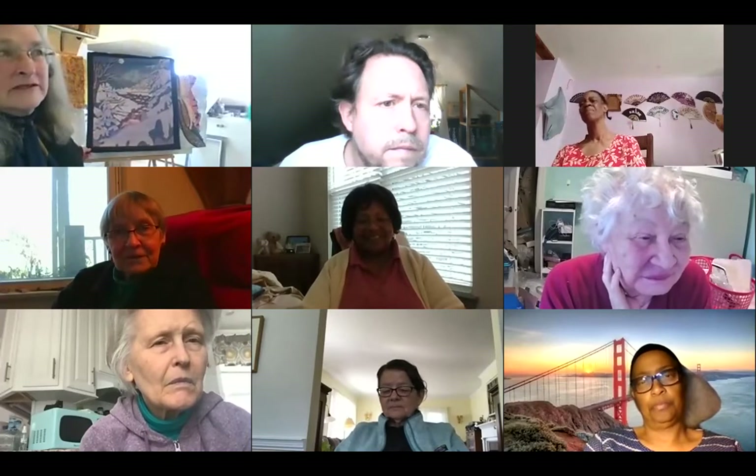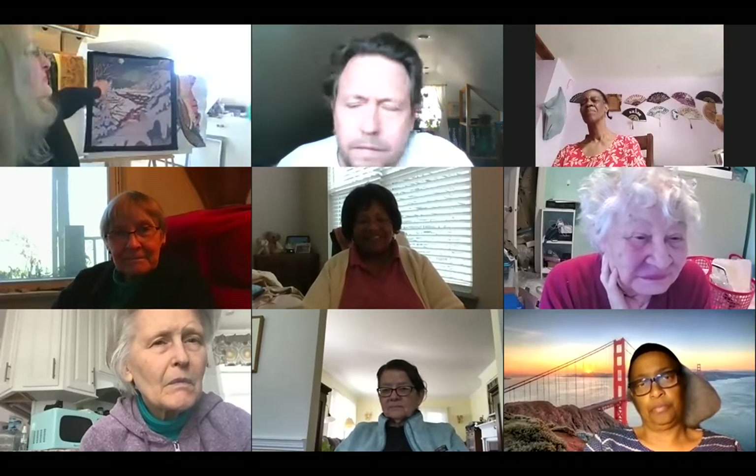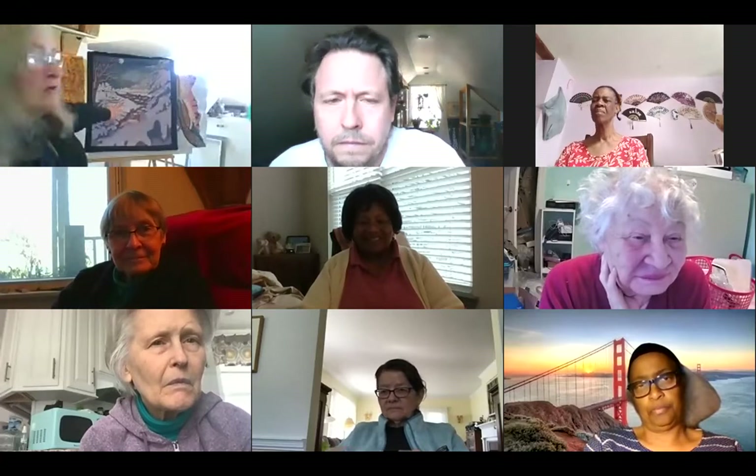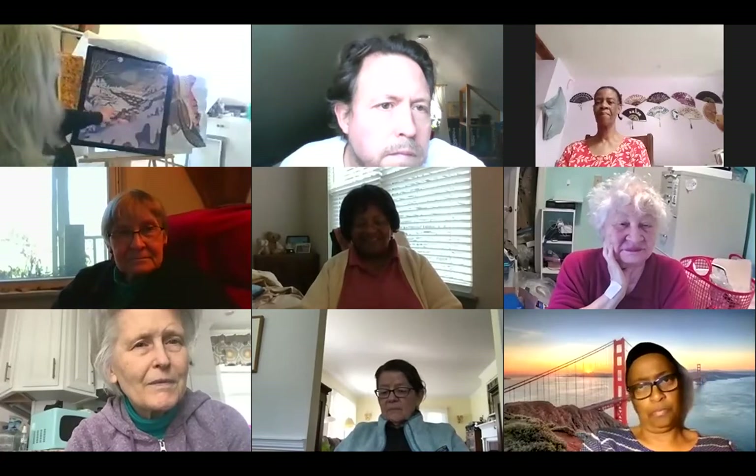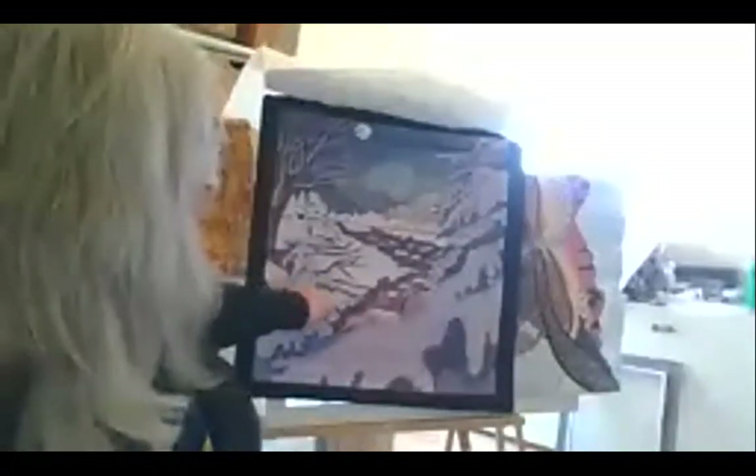I made four of them — the four seasons. I call them a sampler. This is winter, and there's a moon. I use calicos; I love calicos — they have a lot of depth. It's different than painting because you already have a lot of color in a calico. I started with that and just stitched around the edge — what they call applique — of all the pieces of fabric.